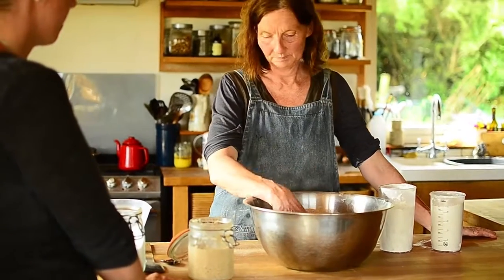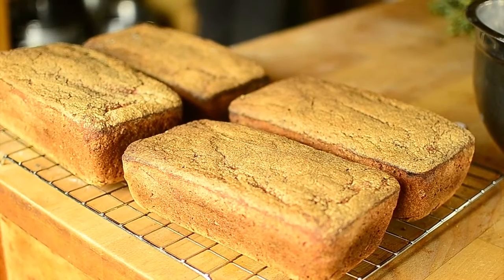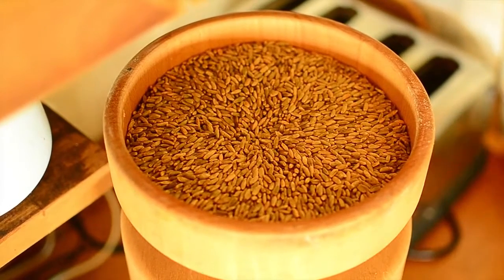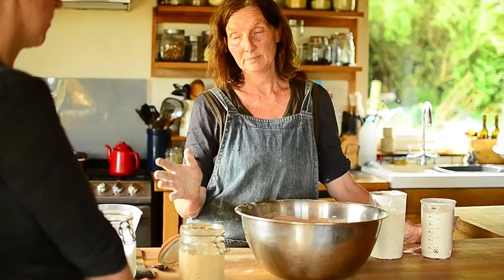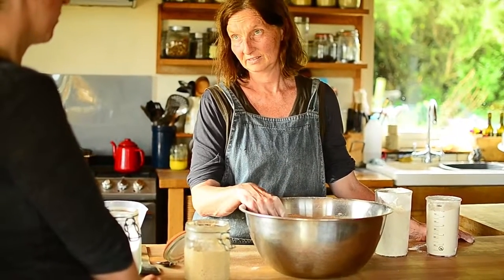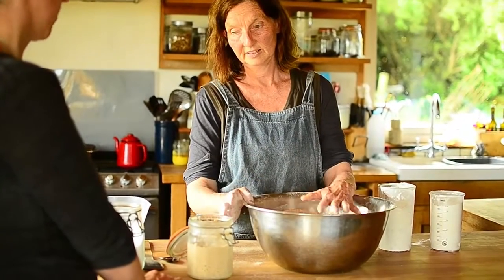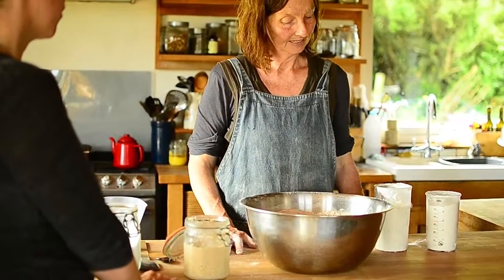We are going to do the sourdough bread that we serve here all the time. We grind the grain earlier — the wheat and the rye. For a big amount, I do altogether about 3 kilos of grain, so that's not going to be what you're going to do at all. You're going to have to adjust for doing two loaves instead of the six loaves, but I can condense that.